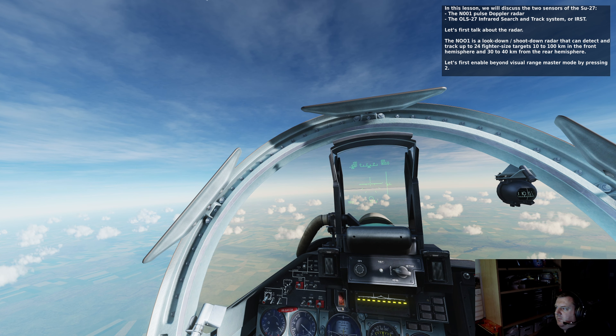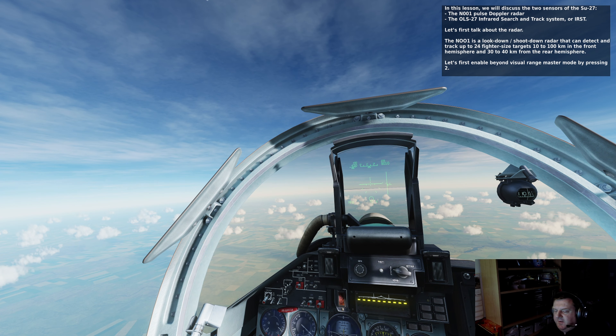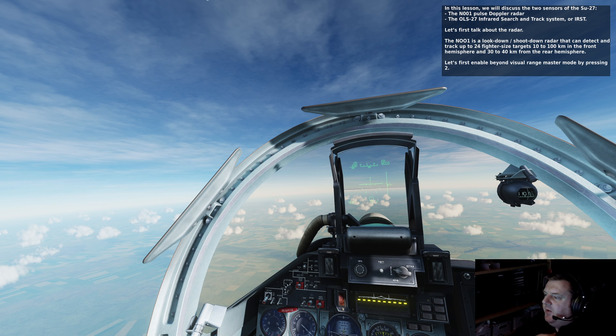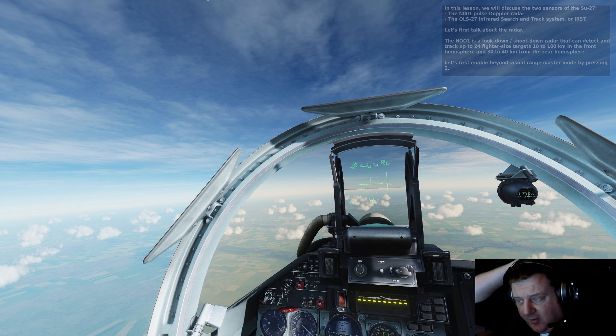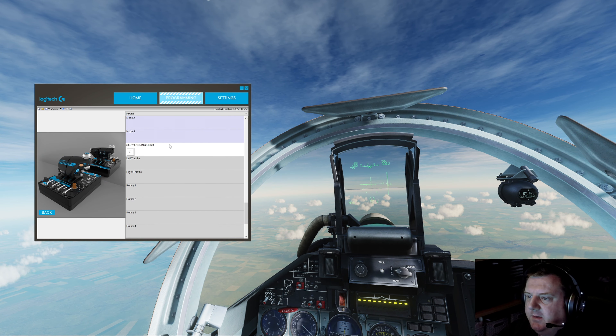Let's first enable the Beyond Visual Range master mode by pressing 2. I knew there'd be keys that we need to bind, so we need to bind that to something. I'm thinking this is more an air-to-air thing. I may have to do this for both mode 1 and mode 3 for ground and air-to-air, but we'll see.